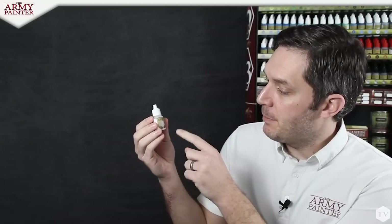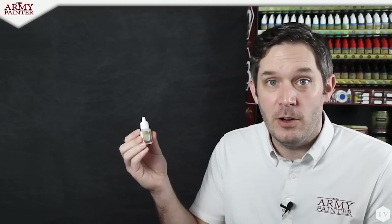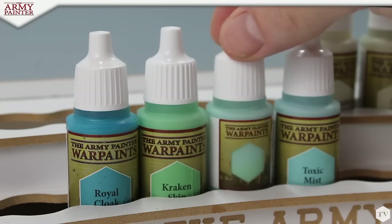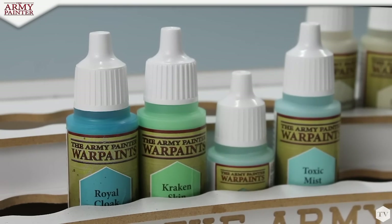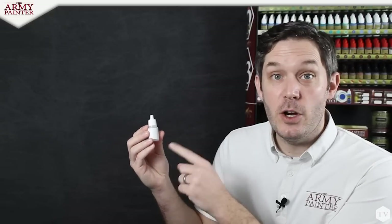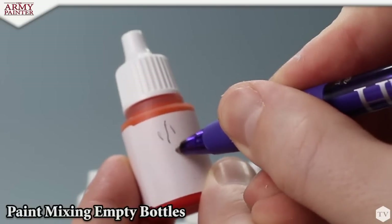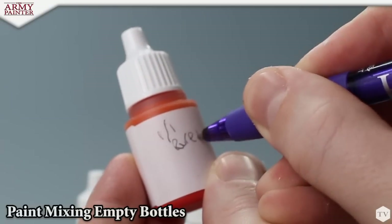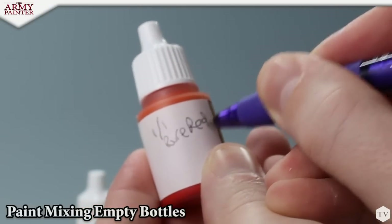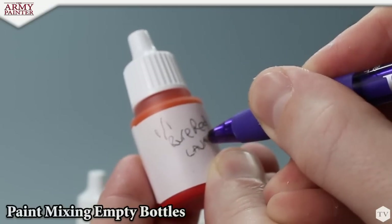My favorite part about these paint mixing empty bottles is that they are see-through. Right here we've got that hexagonal cutout, so you can easily see what color you need when it's stored on your project paint station. Speaking of the labels, we actually left room on here so you could write notes on the bottle — so I can mark any ratio or colors I was using for future reference. I like to write the exact ratio of paints to use, so when I'm running low, I remember the exact recipe because it's right here on the bottle.